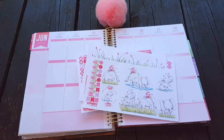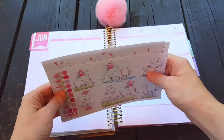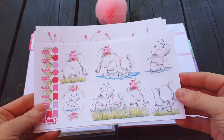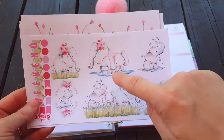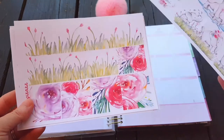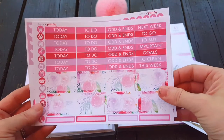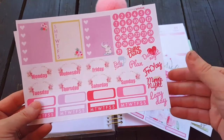Hi, it's Tessim here today with a Plan With Me in my Michaels Recollections planner. I'm using a kit from Plan With Pizzazz — it's the elephants kit. The full boxes make like a little scene, they're so cute. There are some double boxes, and here's all the washi, the half boxes, and headers, date covers.